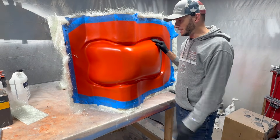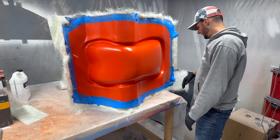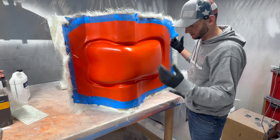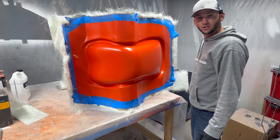The next thing I need to do is just trim this thing up, get rid of all these nasty edges, and basically it's on to the composite layup. I'll wax this thing down, throw some carbon in, do an infusion, and we'll be good to go.